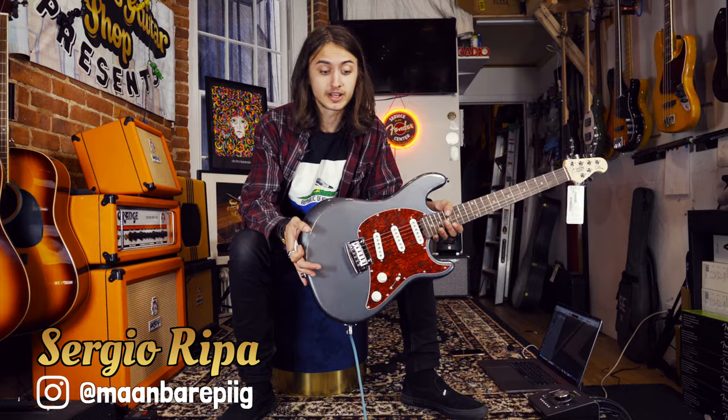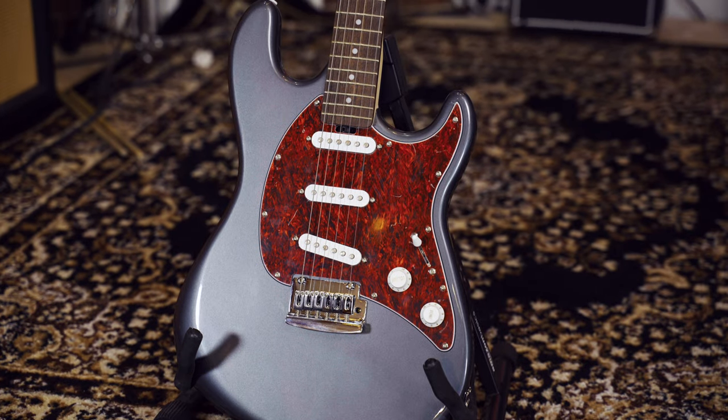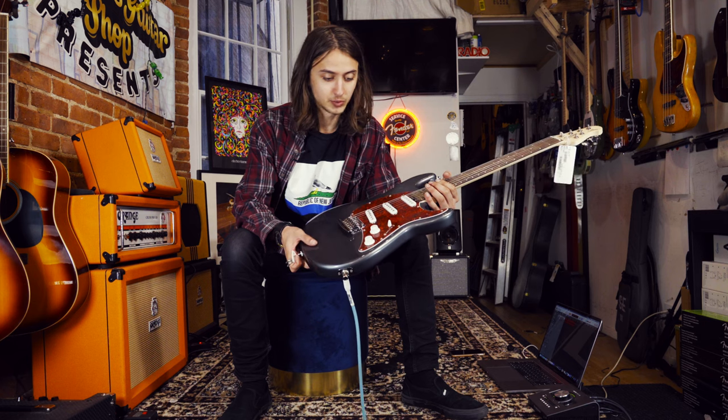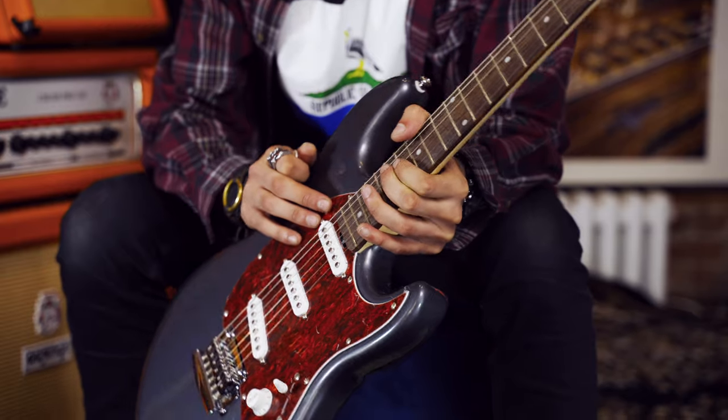Hello everybody, I'm Sergio. We're at Brothers Guitar Shop on East 84th Street in New York City, and I am sitting down with the Sterling SUB Series Cutlass today. Really, really cool guitar. We have a basswood body and three single coil pickups.